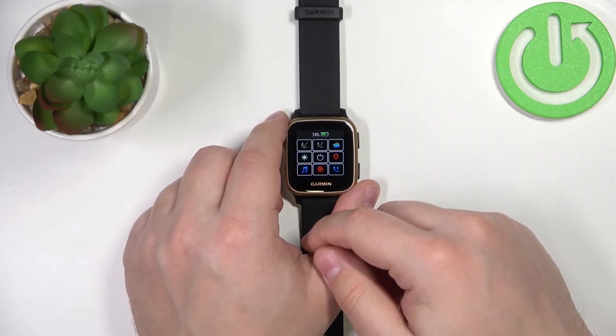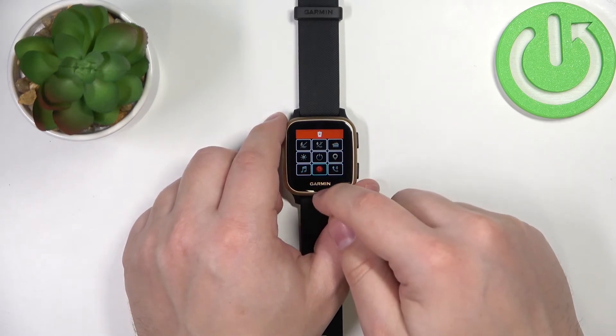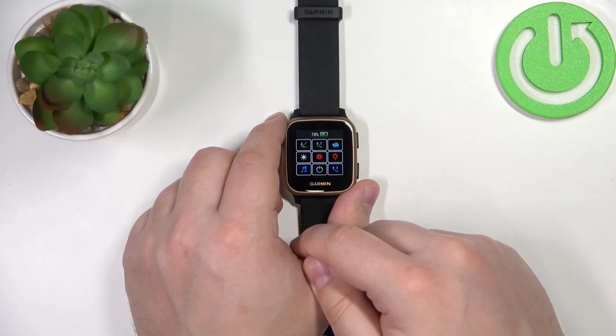For example, let's add Timer. And to change the order of the list, you can tap on one icon and then tap on the second one to swap their places.